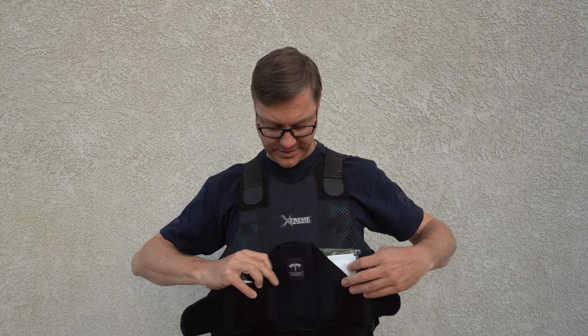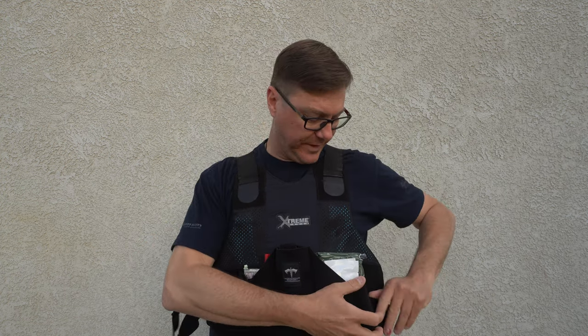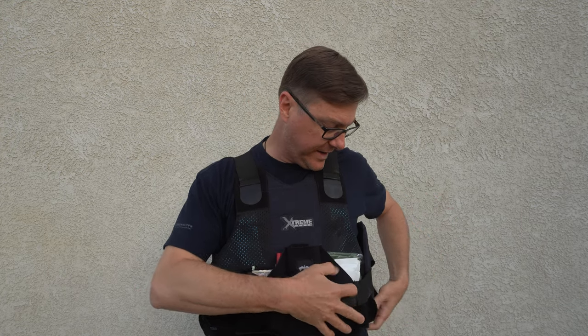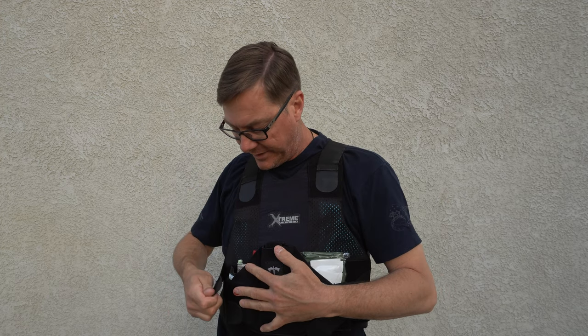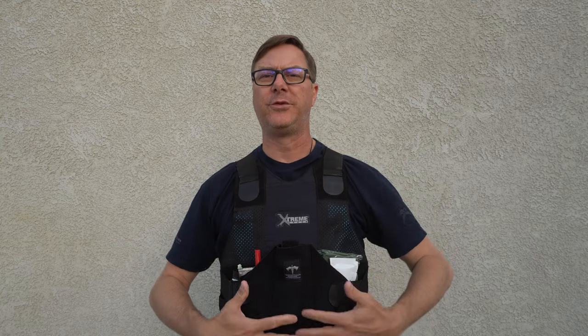The setup is fairly simple. Just take your existing body armor, get it nice and centered on your chest, get the center piece placed, velcro the wings down to your body armor, and then reattach your traditional straps to the TacMed Solutions carrier. It's a fairly quick, easy, simple setup.